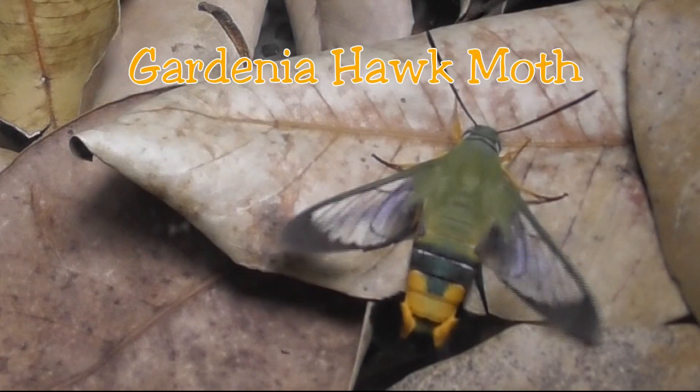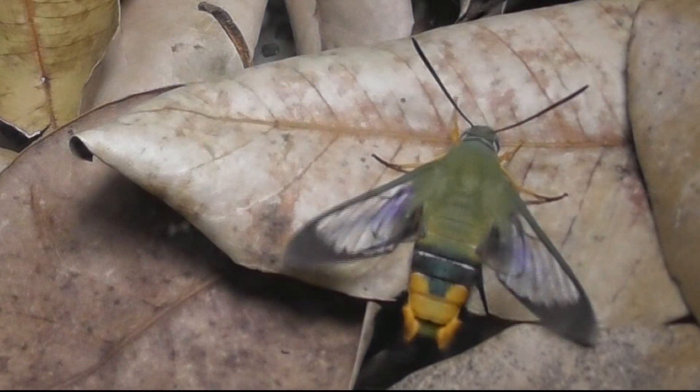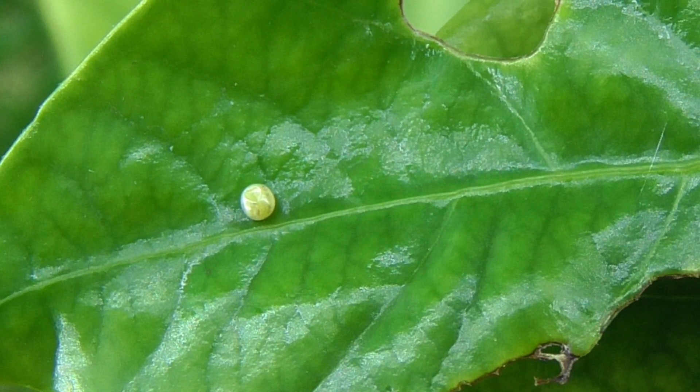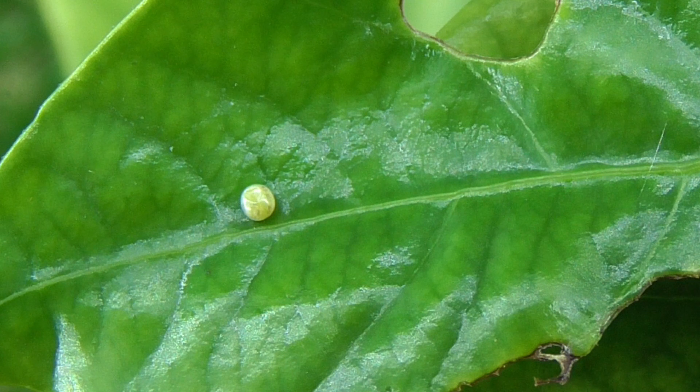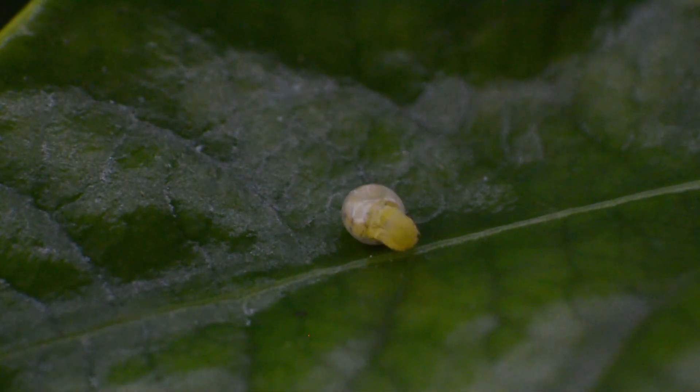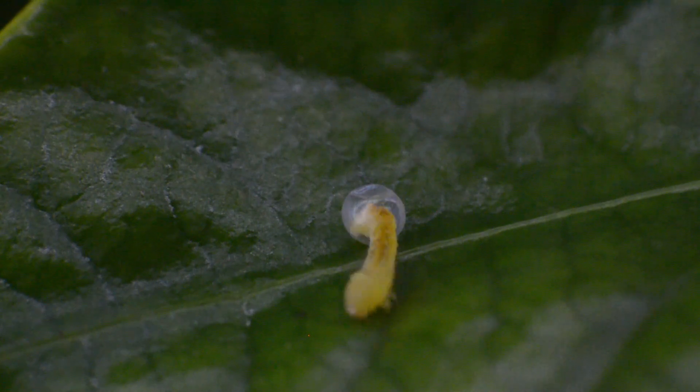Today we're looking at the Gardenia hawkmoth. The hawkmoth eggs are pale green, smooth and oval. They're usually laid singularly on young leaves. The eggs have a diameter of about one millimetre. Hatching time varies between species, but generally about two to three weeks from laying.